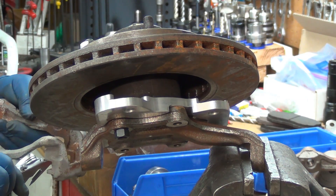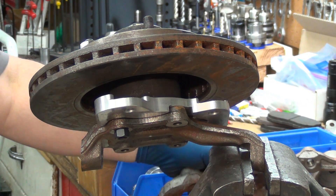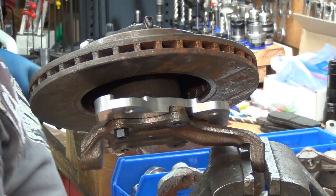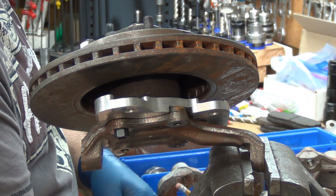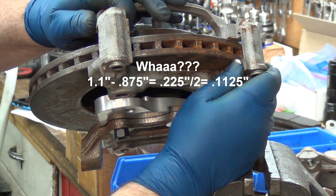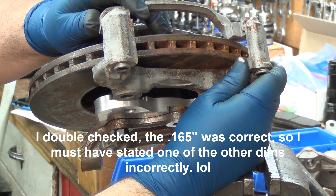There is 1.1 inches in between there, and the rotor is 0.875 — so 0.23 difference, not quite a quarter inch. Half of that is going to be 0.165. That's so freaking close. So if I go 0.165 down, that should put me right in the middle.